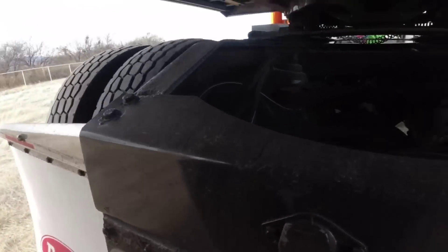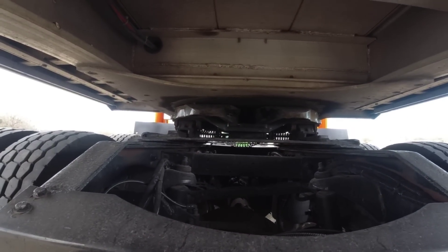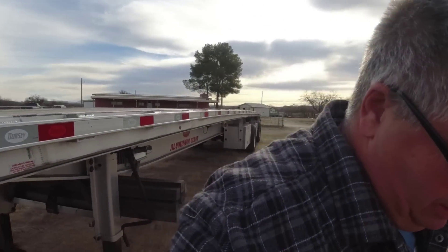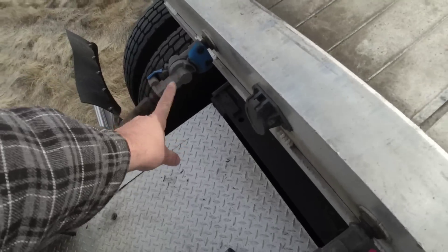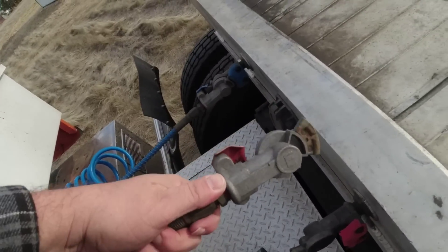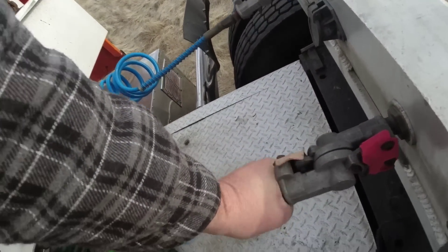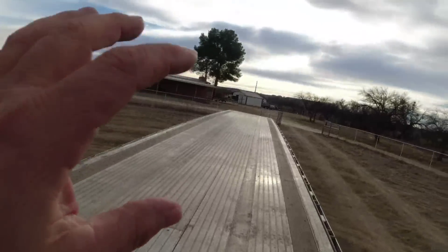Alright, hooked up. I always like to look up under there to make sure you can't see the kingpin sticking down and the jaws are locked - that looks good. Always give it the tug test. Now we're going to hook up the airlines. The blue airline is service air - air only goes through this line when I press the brake pedal in the truck. The red line is emergency air - there's always air going through here. When I press the red button in the truck it will supply air to the trailer, and if that were to become disconnected it would automatically lock the trailer brakes.